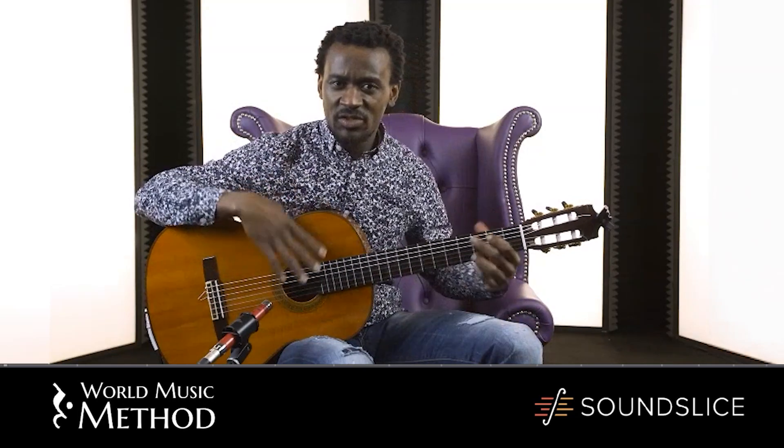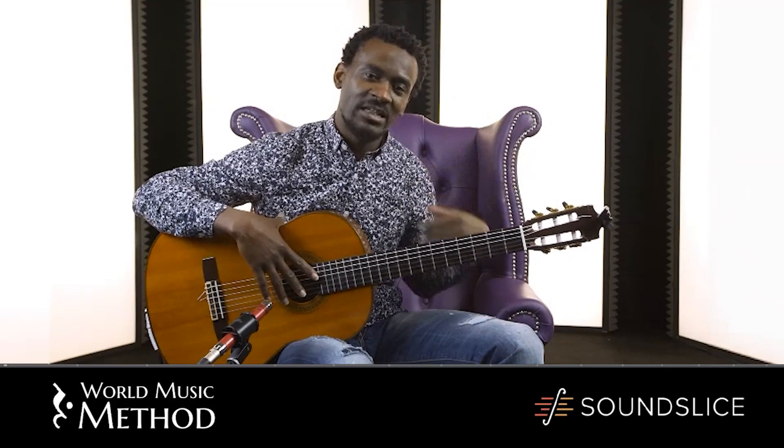I'm going to play you a song called Yambamapasa, which is a song from the Bakongo tribe. I learned this in a village of my father two years ago, and I learned this from my brother-in-law, who's a traditional musician. And I developed this song from his idea.